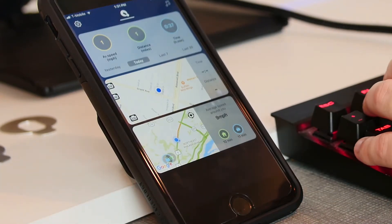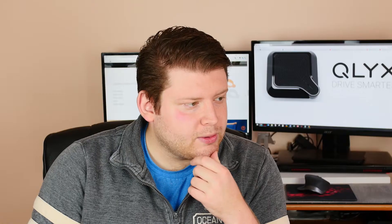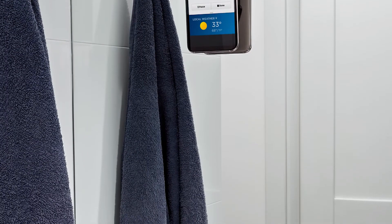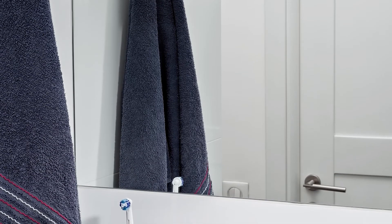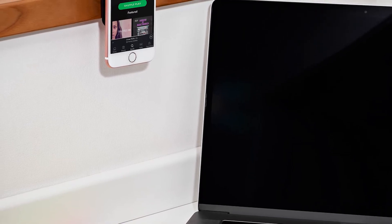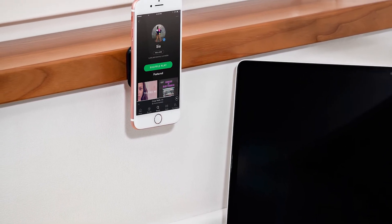The 3M mount is useful in other places too. You can place the mount on your desk so you can listen to music. Or — you know what, it just hit me — you can even place the Qlik mount on your bathroom mirror so that when you go to brush your teeth, your phone can automatically open the Oral-B app. Really though, there are so many areas where the Qlik can save you a minute a day, and with increasing app support, those opportunities get more and more frequent.